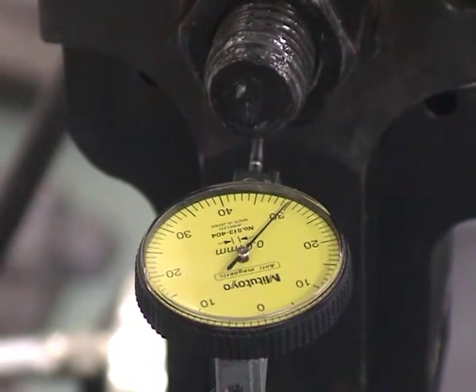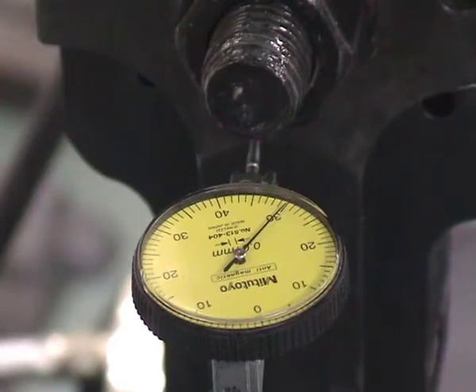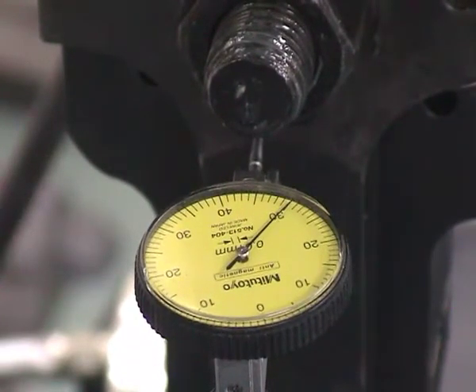We now have half a millimeter on the servo hydraulic machine, and the dial gauge here shows 50.